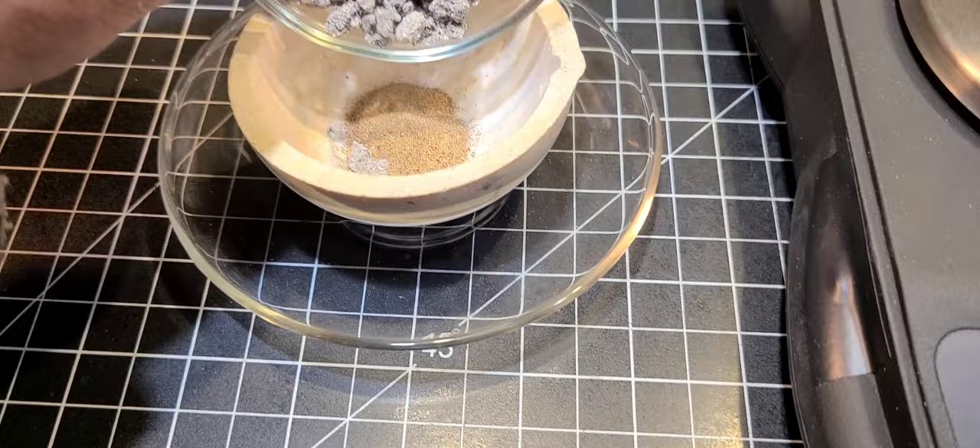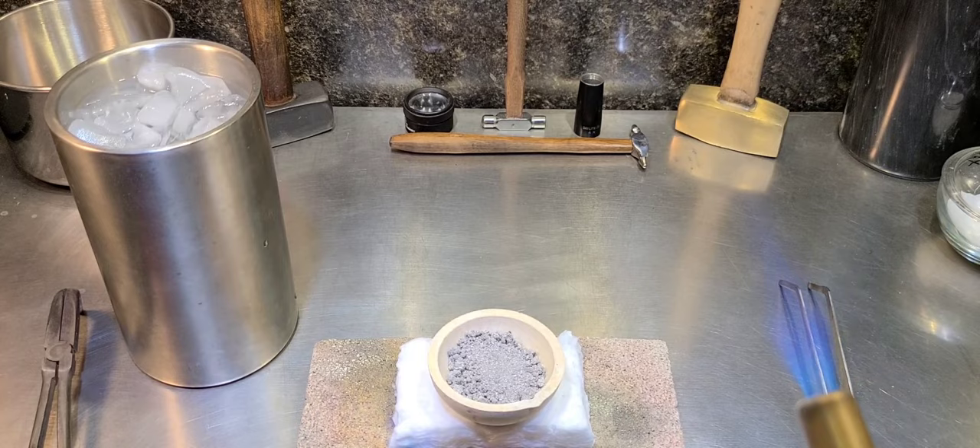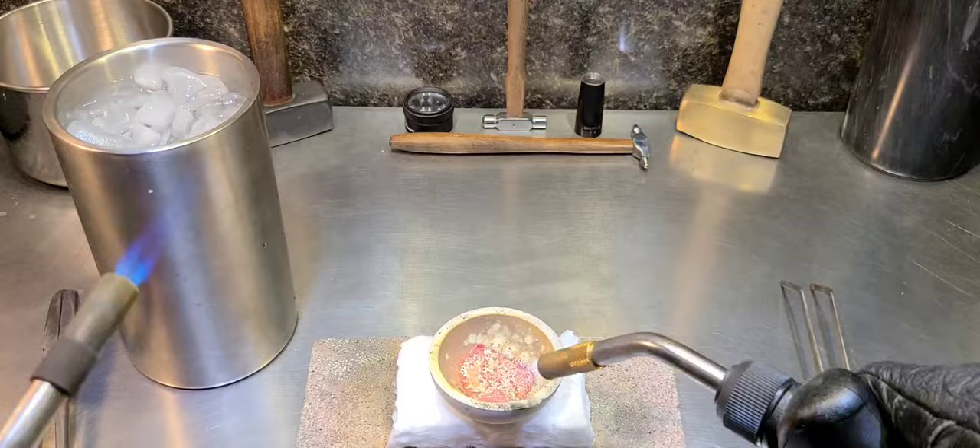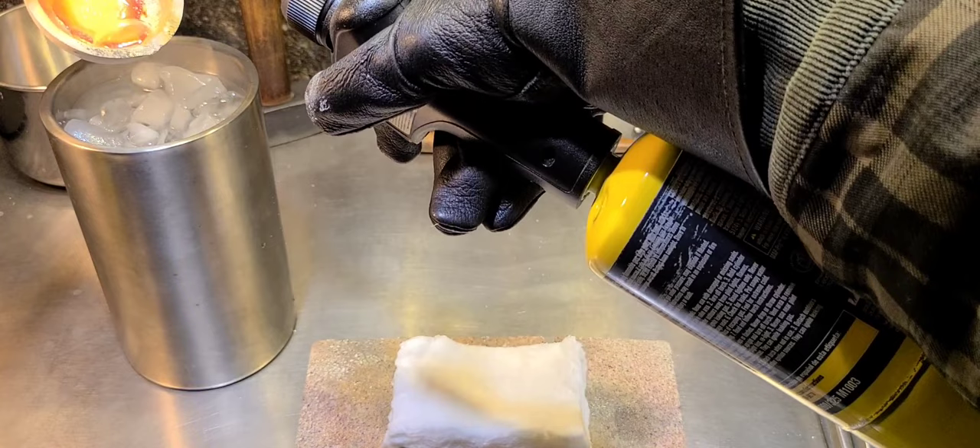So that means we're going to need about 30 grams of silver — it's a little overkill — to inquart this gold with. By inquarting, I'm making an alloy of approximately 25% gold. So we'll get this melted down here. I'm going to speed a lot of this footage up to save us some time.